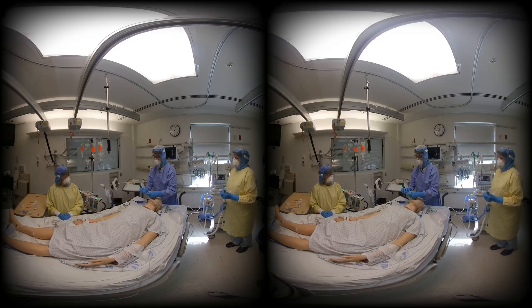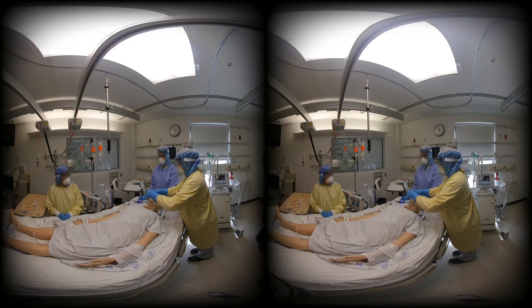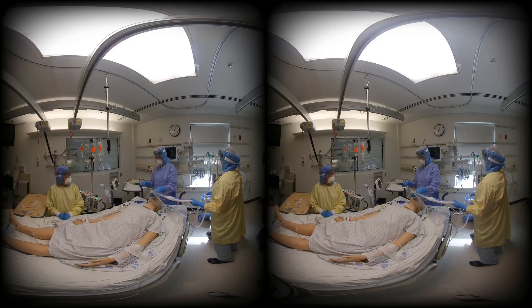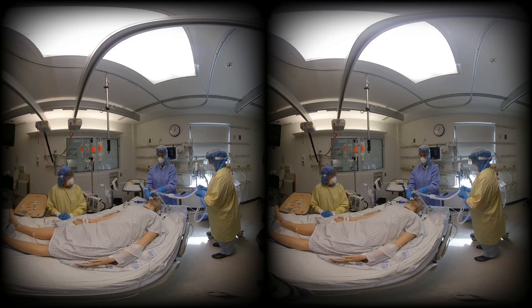The intubator will wait the full 60 seconds after paralytic administration to ensure complete neuromuscular blockade, then secure the airway under video guidance. Once inserted to the appropriate depth, endotracheal tube placement can be confirmed with a combination of end-tidal CO2, chest X-ray, and/or point-of-care ultrasound. Once successfully intubated, the cuff will be inflated by the intubator, and the circuit will be checked prior to initializing ventilation.